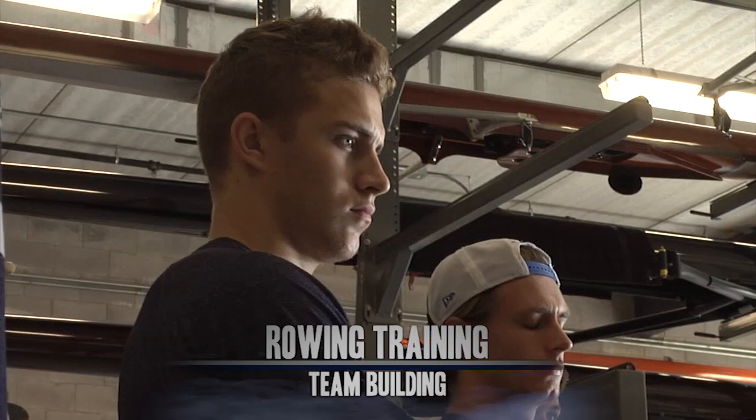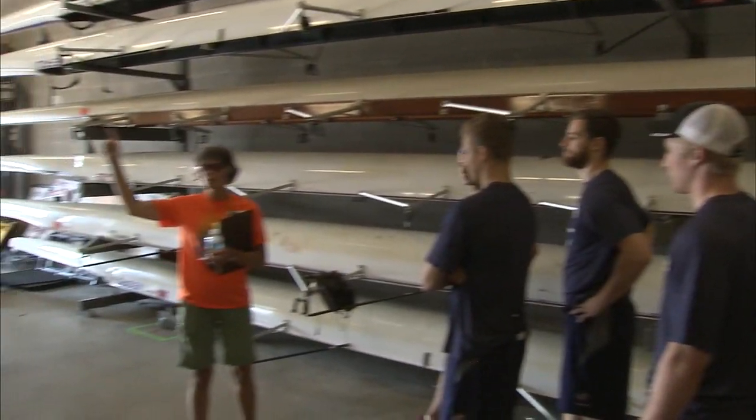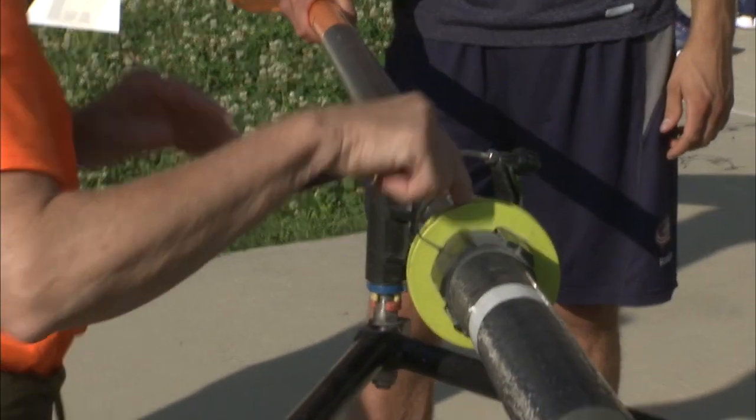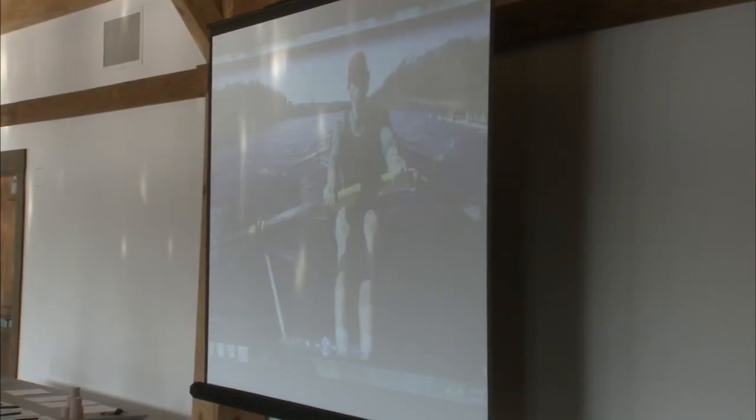Our goal for you is to have fun. You guys have all excelled at the sport of hockey. How many of you rowed before? Nobody. So we're going to put you in a brand new environment, new terminology, new skills. We're going to ask you to learn in about an hour, and then we're going to give you a chance to compete against each other because we figure you're competitive guys.